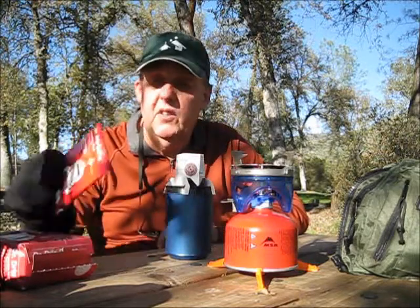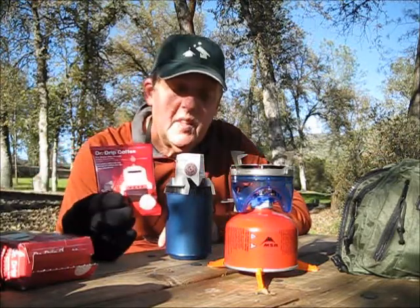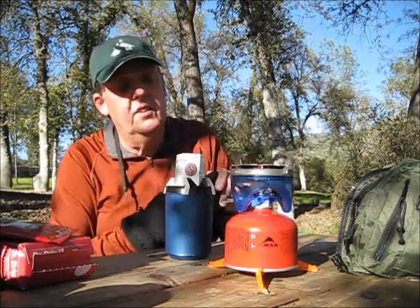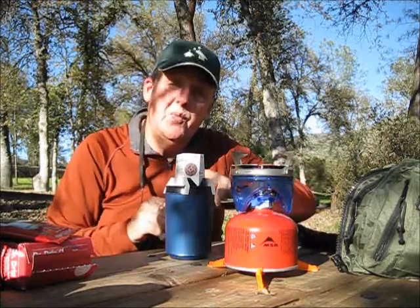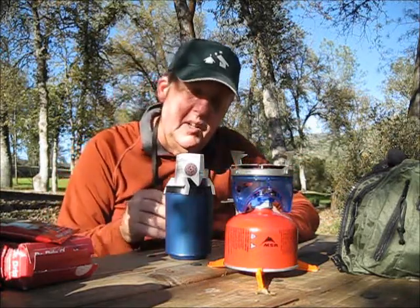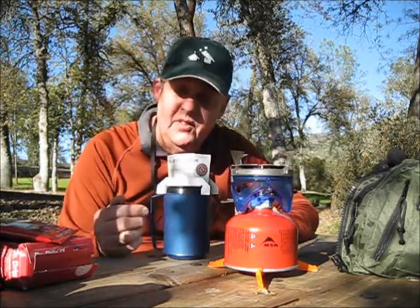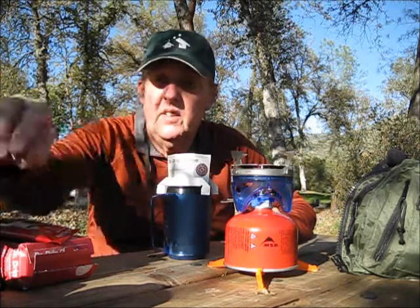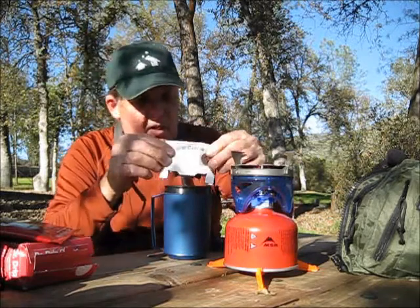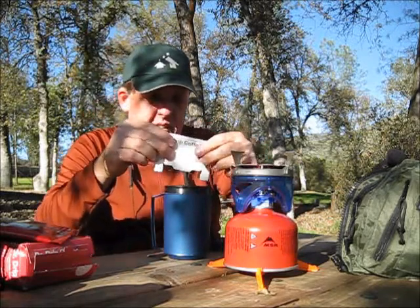Dr. Drip seems to be doing the trick. And we'll give it the taste test. The other thing I like about this is everything that's here I can burn — I don't have to carry it home with me. Got my Aladdin coffee cup, I like these — insulated, got the lid I can put right on there to keep everything hot. Looks like it did pretty well. Got a nice color there.